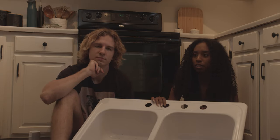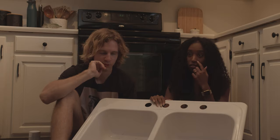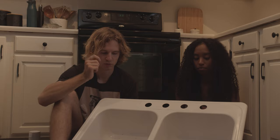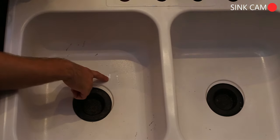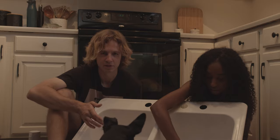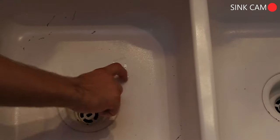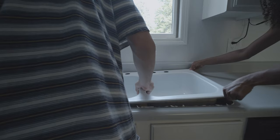We weren't throwing pots and pans in or tossing silverware — we were being very cautious because we didn't want this to happen, but it happened anyway. We were trying to give it its best chance. The big gash was the first one that popped up. We had a crock pot soaking in the sink overnight, and when we took it out the next morning, it just took a giant gouge out of the paint. Now that the paint is scratched, you can literally just peel it right off.